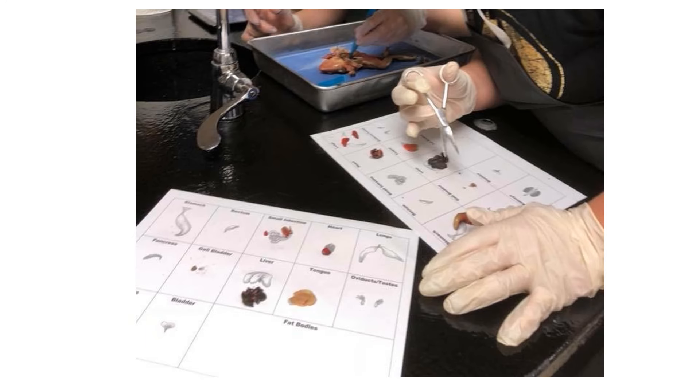The organ sheet is just a piece of paper where I have the names of the organs and a picture, and what you're going to do is fill it in as you go with the actual organs. As you open up the frog, the first thing you're going to do before you even pin it down or cut it open is look at the mouth. You're going to cut out the tongue from the front — just do a little snip — and then put the tongue on the organ sheet. As you're finding the organs you're going to be putting them on the organ sheet, and then I will be checking it to make sure you have everything and identified everything correctly.